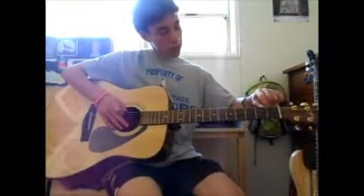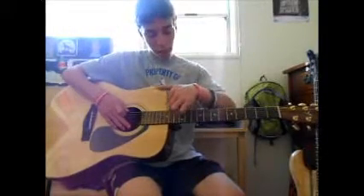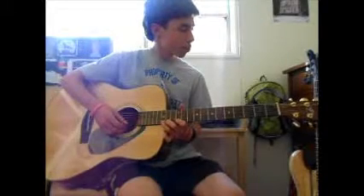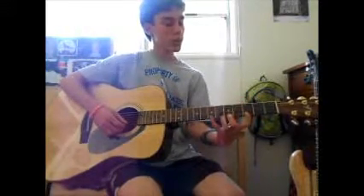That's D. So these metal things — those bars — those are frets. Actually, it might be the spaces in between the bars that are the frets, but anyways.